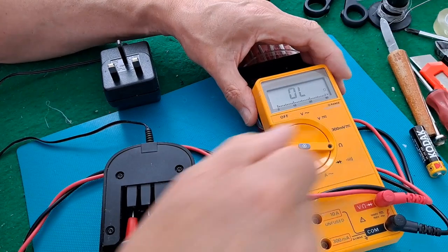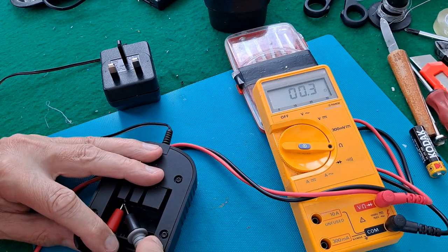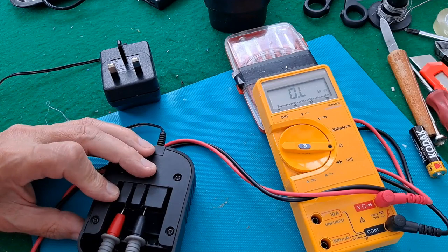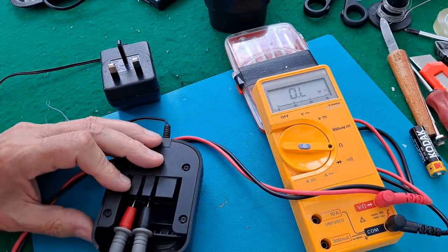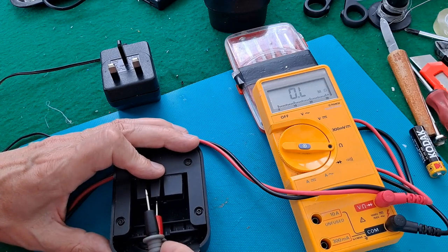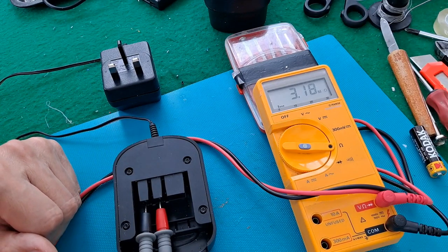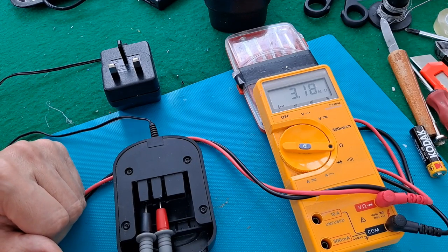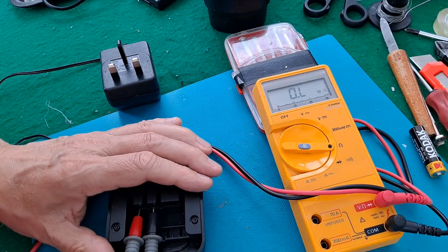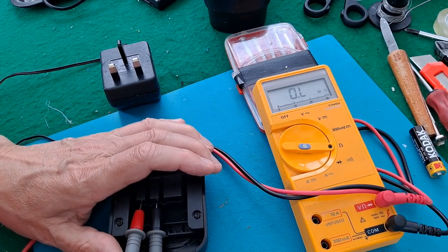How about resistance? If I short it out, I get the resistance of the leads — about 0.2 of an ohm. If I plug it in, open circuit. If we go the other way round, we've got something — three mega ohms. In that way, open circuit. I think that's some sort of capacitance or inductance.